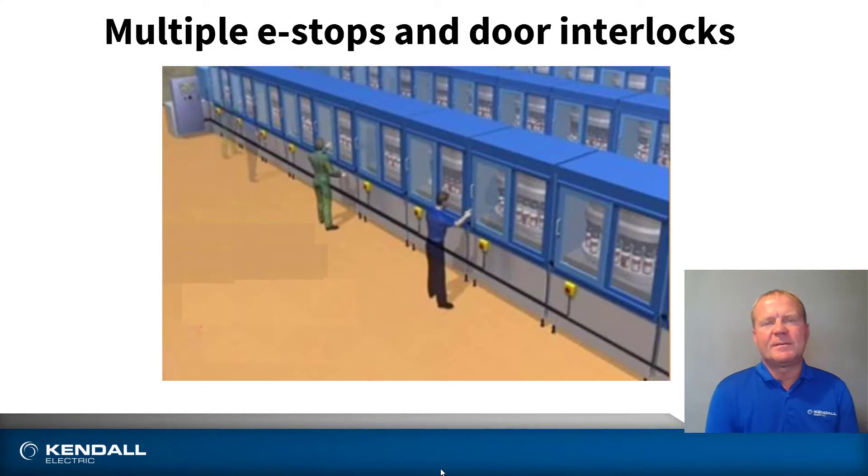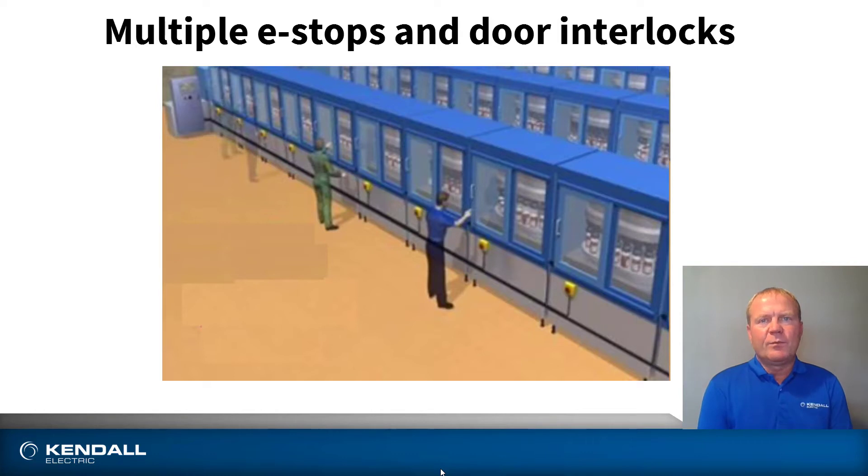Traditional e-stop circuits used to be multiple e-stops, multiple door interlocks, ran in series, with no auxiliary indication. So if a door vibrated loose or if somebody inadvertently hit an e-stop, this could be confusing — which door was open or which e-stop was pressed. You'd walk down the line and open and close multiple doors until you find the one that is the culprit. But now things are different, and thanks to GuardLink we can diagnose quickly which individual door or interlock has been opened.